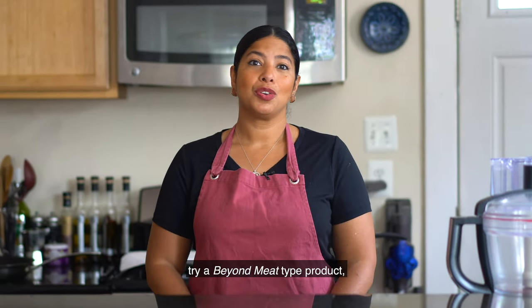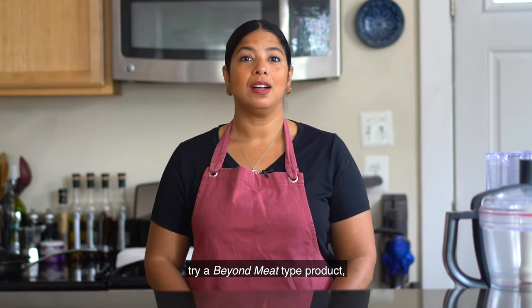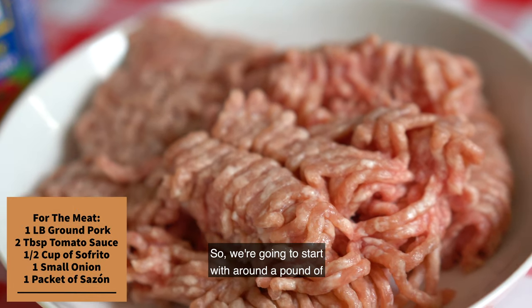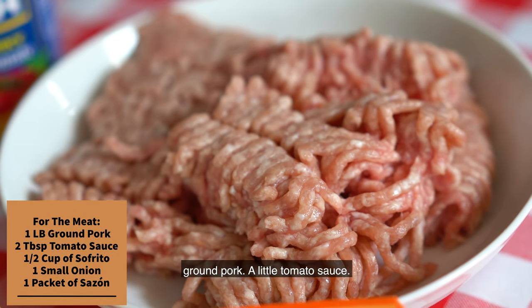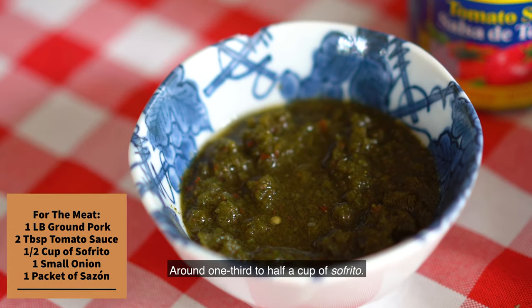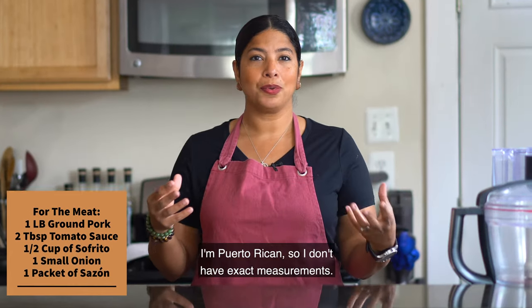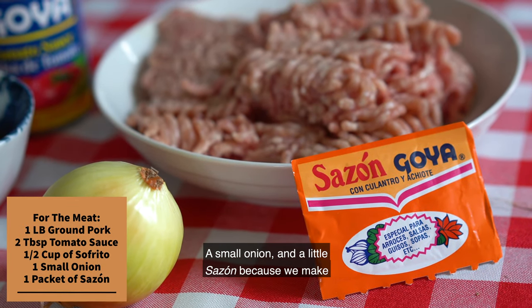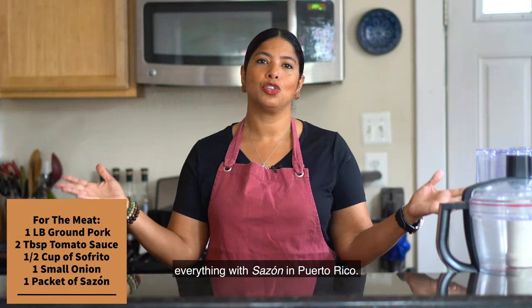You can do stewed crab, which is my favorite, but in this economy we're not going to do that. If you're vegan, you can even try a Beyond Meat-type product with traditional seasoning. We're going to start with around a pound of ground pork, a little tomato sauce, around a third to half a cup of sofrito — I'm Puerto Rican so I don't have exact measurements — a small onion, and a little sazon, because we make everything with sazon in Puerto Rico.